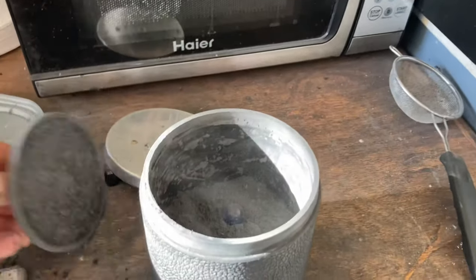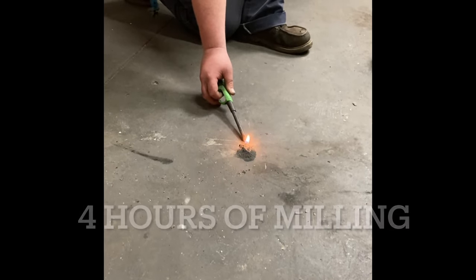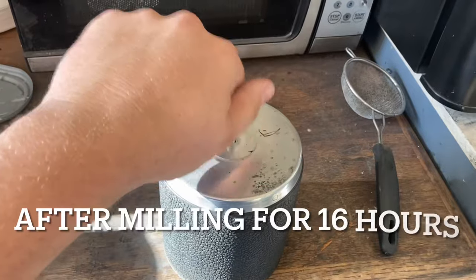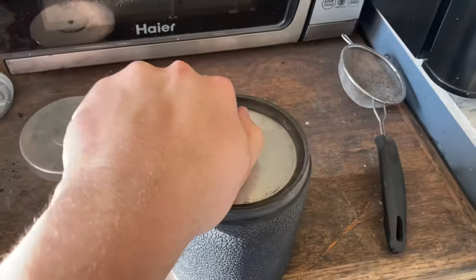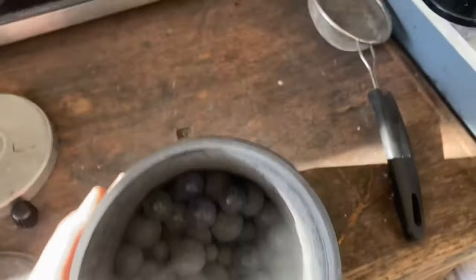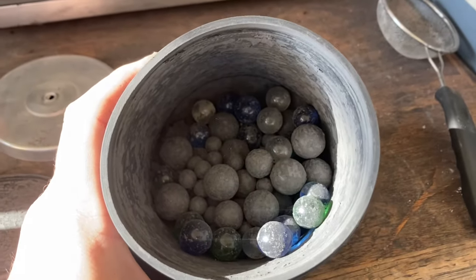One of the easiest ways to tell when it's done is when you open it up — if it still looks separated and unblended, it's not quite done. You can always do a quick burn test to check. When you open it up and it looks well-integrated, with all the balls on top and all the powder settled down at the bottom, that's when you know it's done.